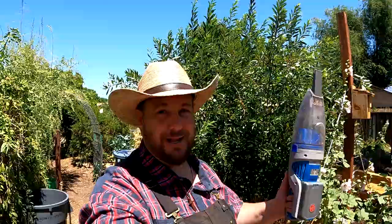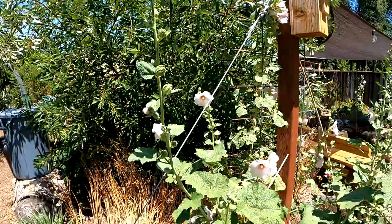So hey, vacuum your plants, save your harvest. You heard it here first. Until next time, keep growing your future. We'll be talking to you again real soon. Bye now.